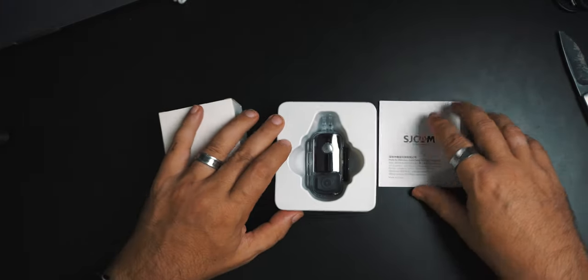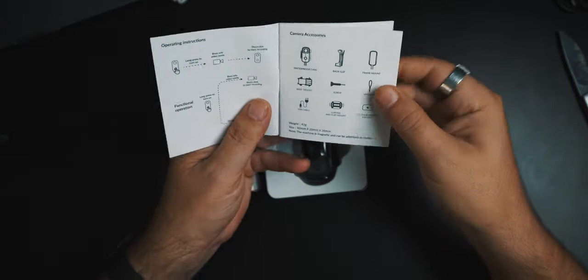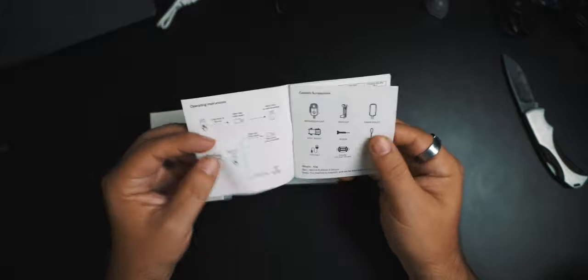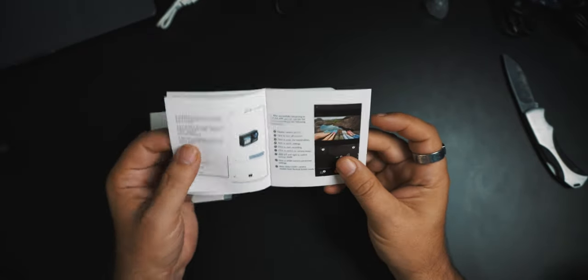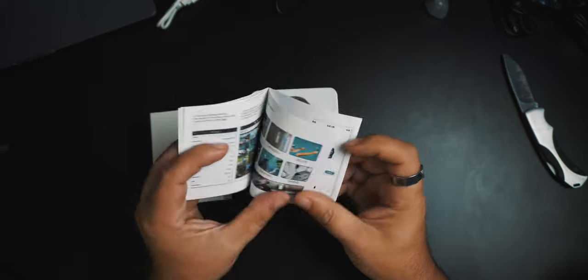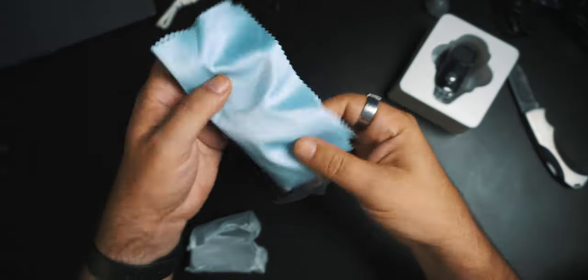This is what comes in the box — I tore the box up pretty good. There's a little manual for the C100 series: long press to turn on, short click to start recording. It covers what the indicator lights mean, the app, housing, applicable scenes. There are a couple of languages — English and maybe Chinese or Japanese. Inside, you get all your accessories — no shortage there. You get a little cleaning cloth, a lanyard for around your neck or wrist, and a USB cable which is micro USB to USB-A, a good length.